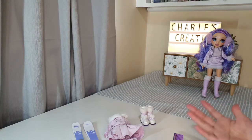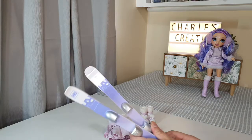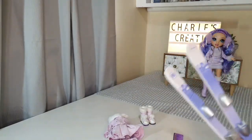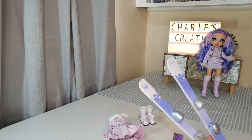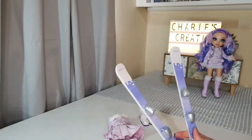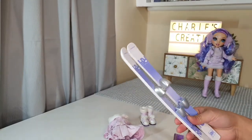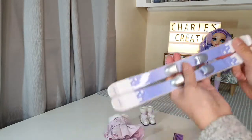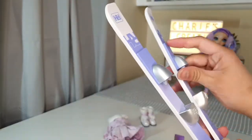Wow! Finally, I got all her accessories out of the box. Oh my god, it takes so long to take it all out. It's a big challenge because there are lots of ties in it and it's very hard to take off. So yeah, it comes with a skier — it's pretty awesome and it's very detailed.